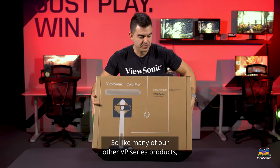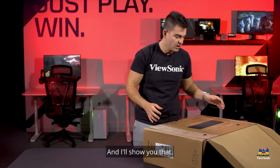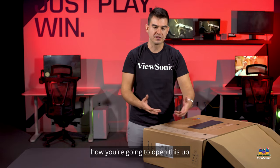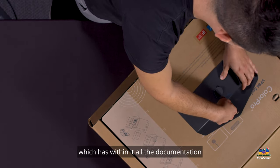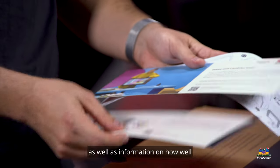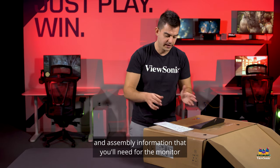Like many of our other VP series products, we make the unboxing as easy as possible so that you can get set up real fast. As soon as you open it up, we give you instructions on exactly how to open and assemble it. We also give you a pamphlet with all the documentation about why we build these for creators, how well the monitor did in its testing, and quick start and assembly information in a nice little package.